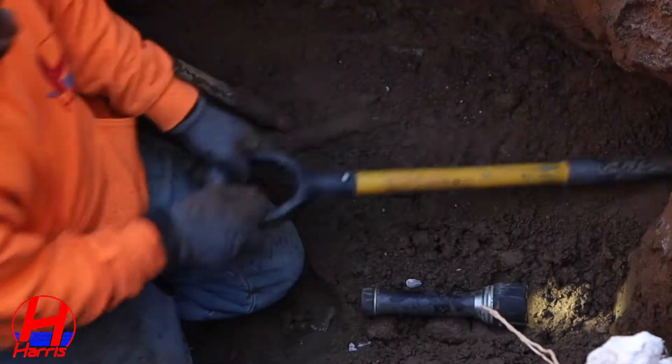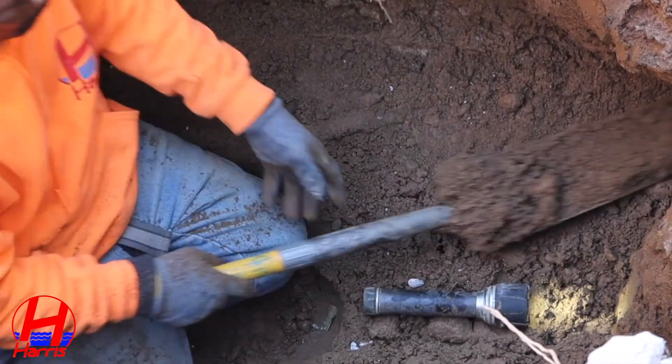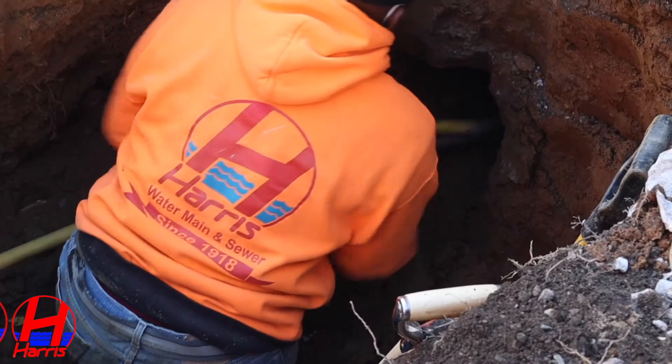Now that all excavations have been completed, we will begin making tunnels with compressed air from one hole to the next.